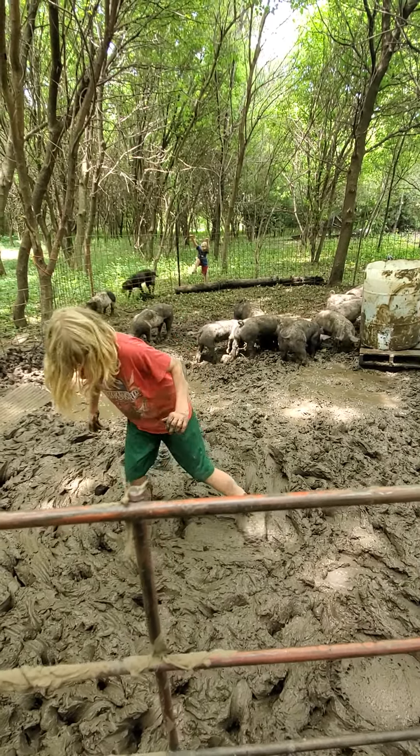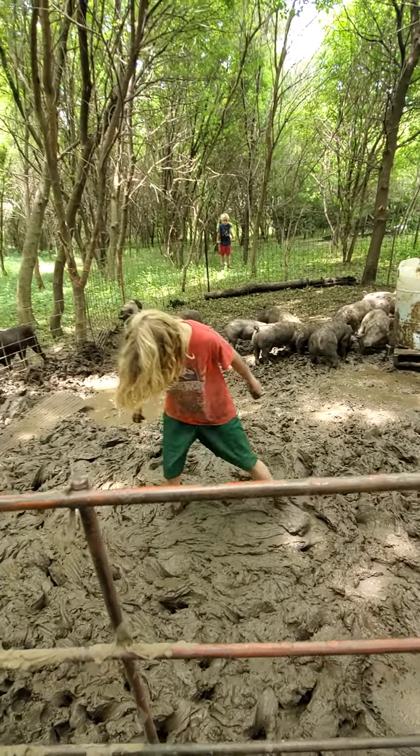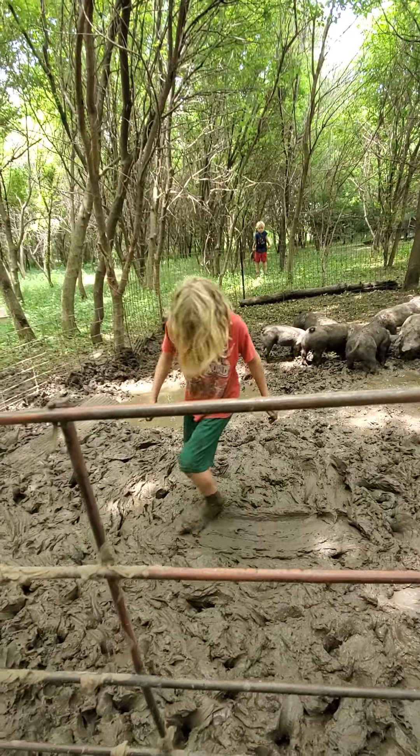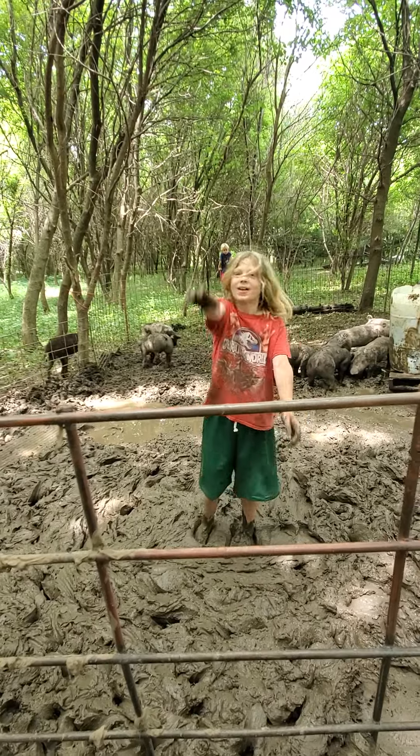All right, you guys. There you have it. If you're thinking it's bad for your kids to play in the mud, it's really not. It builds so much up for them — immunity, character.